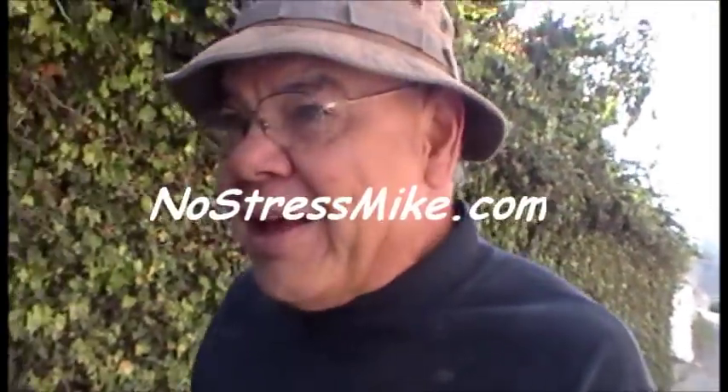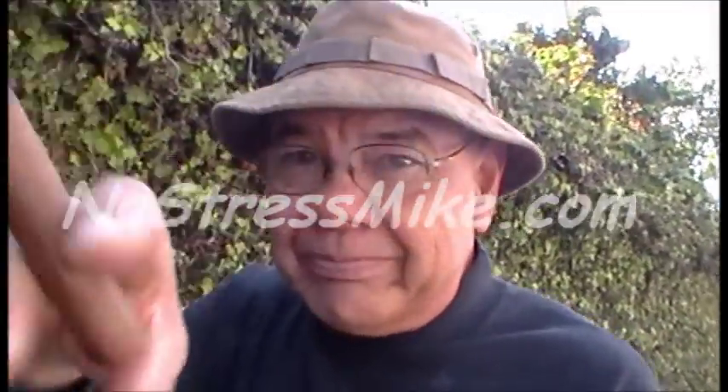This is Mike, NoStressMike.com. My little screen here is upside down so it's hard for me to keep this thing centered right. So we're going to have visual problems from now on. But anyway,